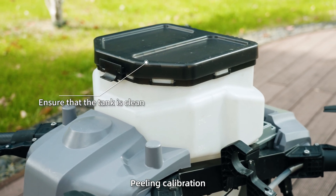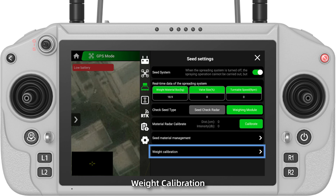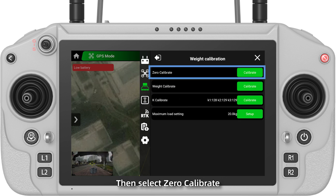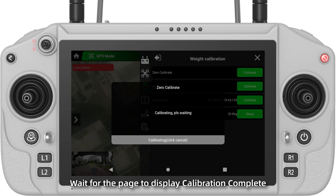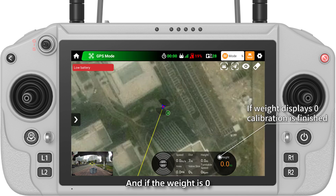Step 2: Peeling calibration. Go to settings, seat settings, weight calibration, then select zero calibrate. Wait for the page to display calibration complete, then click confirm. Check the display on the remote control, and if the weight is zero, the peeling calibration is complete.